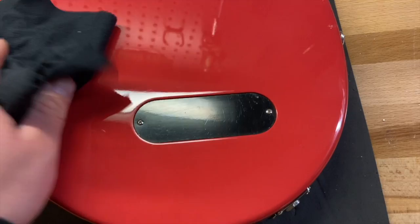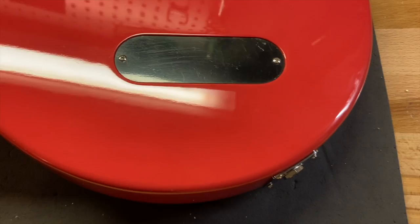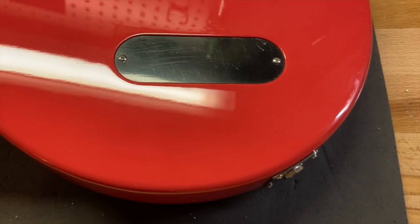Just some light scratches on the back. Alright, there you have it. The back of the guitar looks great. The whole guitar itself looks actually really, really clean.